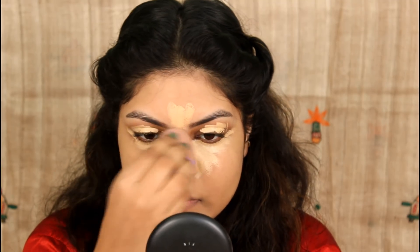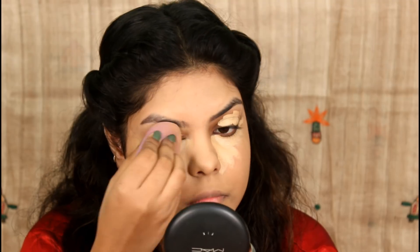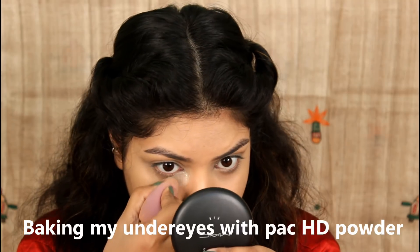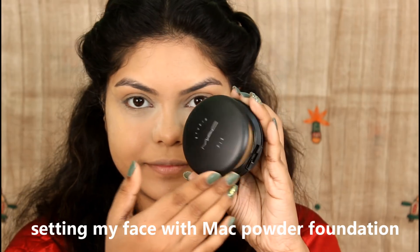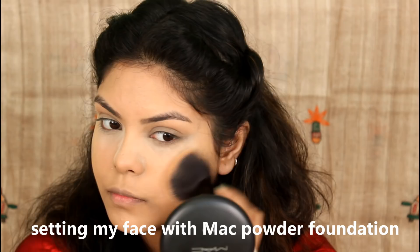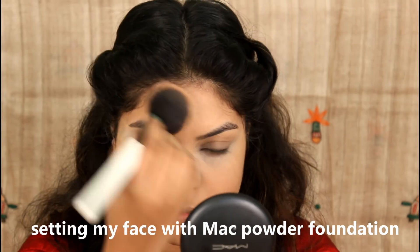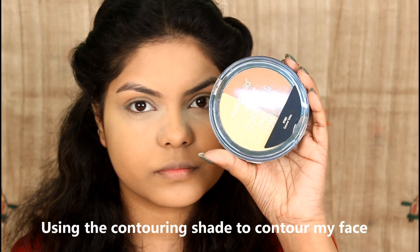I blend using the same Forever 21 makeup sponge and use a high-definition powder under the eyes. I then use a powder foundation for full-face coverage, and use the Wet and Wild contour palette to apply a dark contour shade.